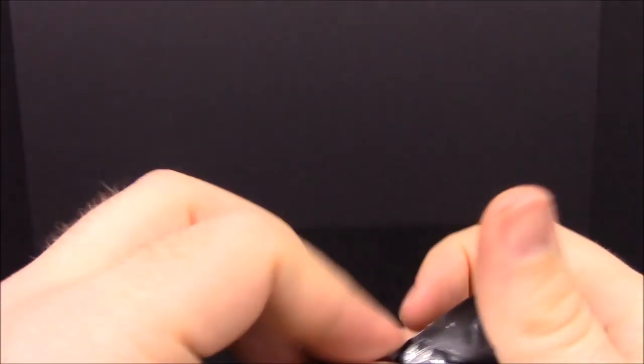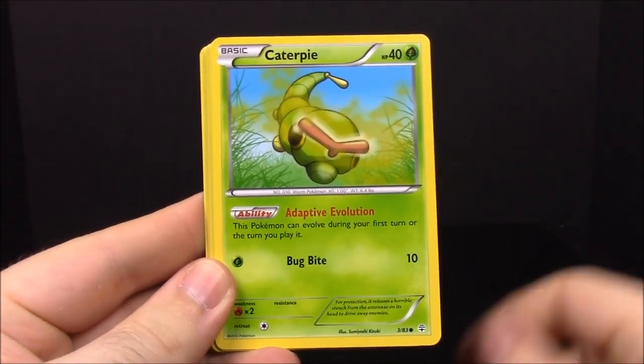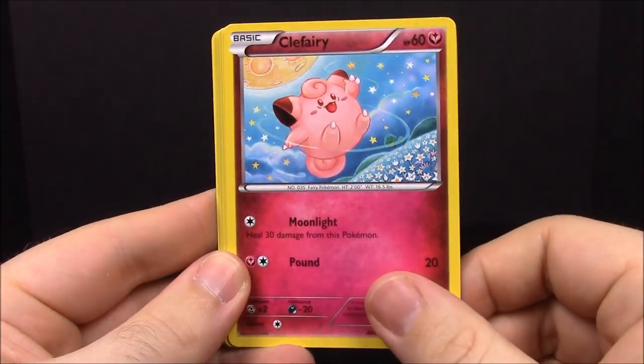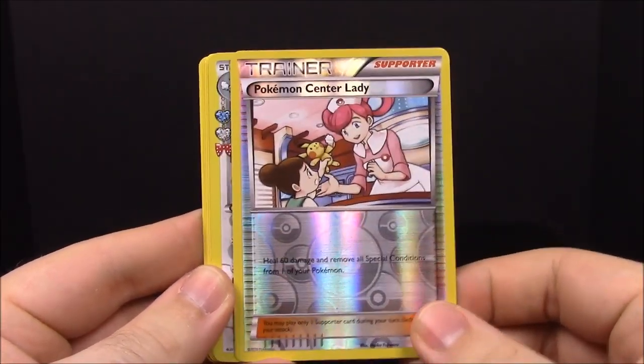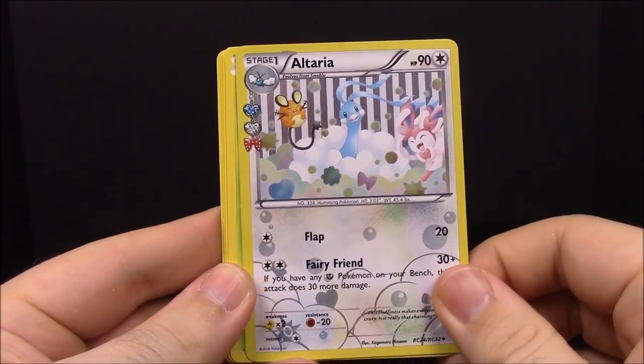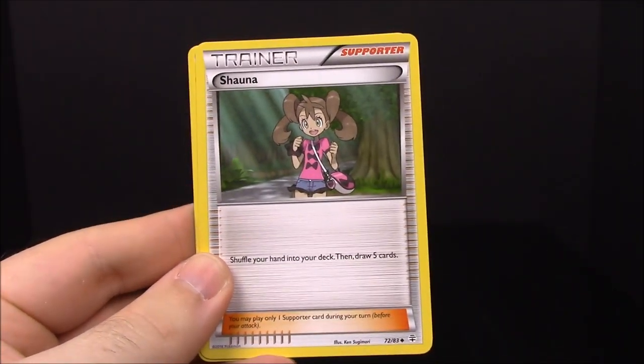Now moving on to the Pikachu pack: Paras, Caterpie, Clefairy, Ponyta, Pokemon Center Lady trainer, Altaria, Pinsir, Snorunt, Shauna, and Persian. That is it for the Victini card pack, and the best pull was Blastoise EX.